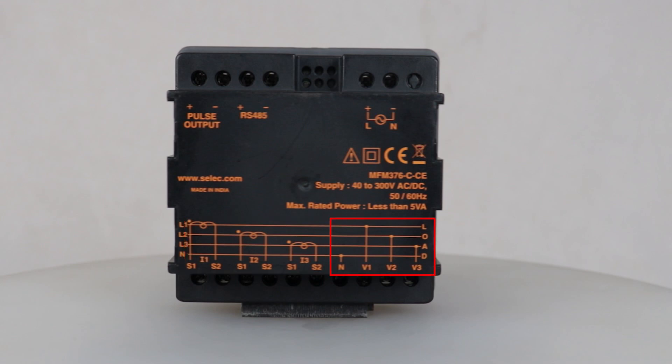Now we will connect the voltage inputs to V1, V2, V3, and neutral terminals for voltage measurement. This is the pulse output terminal; this is used to get pulse output based on energy consumption. The output is settable between 0.01 to 99.99 kWh.